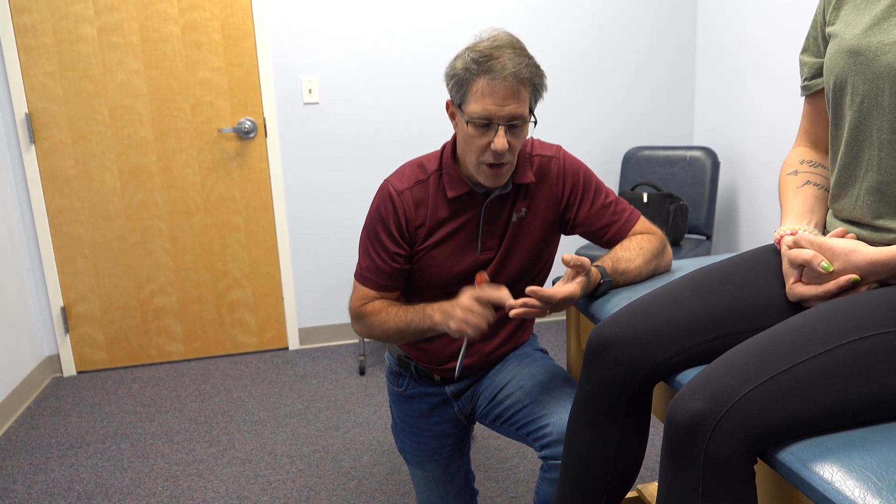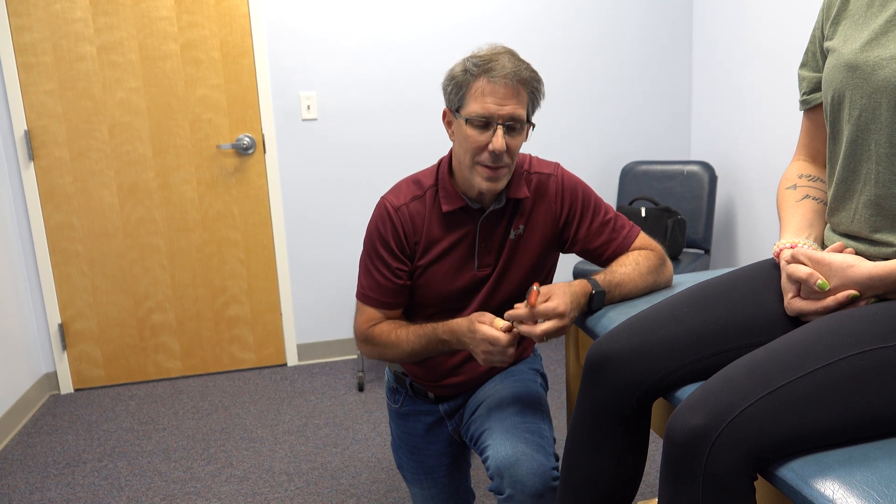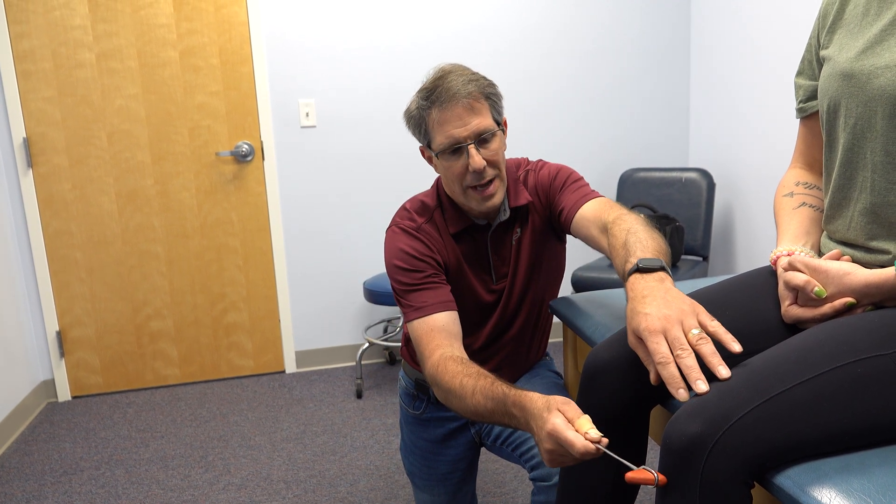We connect that with other special tests that we do such as the Hoffman's test and reflex testing elsewhere to identify if this is an upper motor neuron lesion. But that is a pretty good sign of somebody who has hyperreflexia. Thanks.